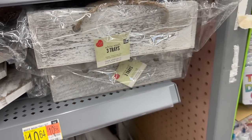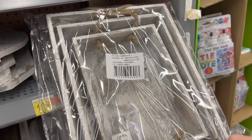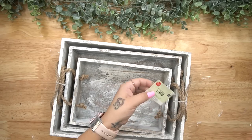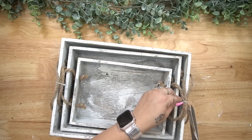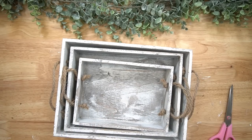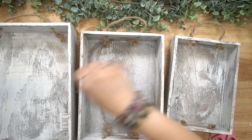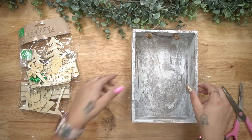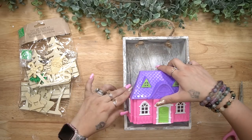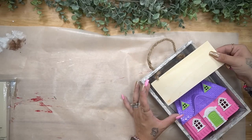Now these trays — there are three of them for $10.64. Again, you can get them in whitewash or natural wood. About a year or a year and a half ago I did a video using the natural wood ones — I can link that for you guys. For this one I wanted to use the whitewash trays. They're lighter wood, not the most expensive, but you get three of them in different sizes, already distressed with handles. I think it's an amazing deal.